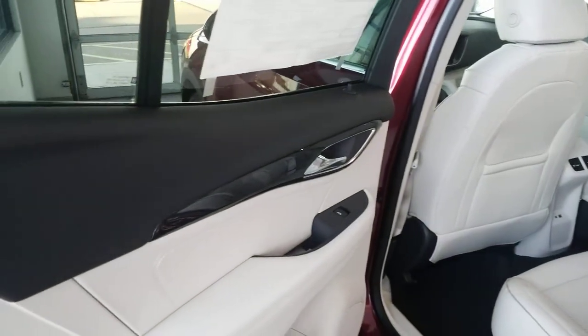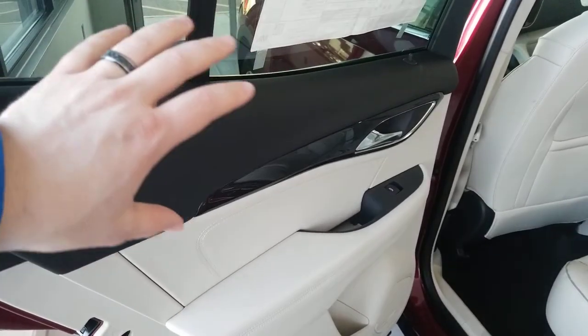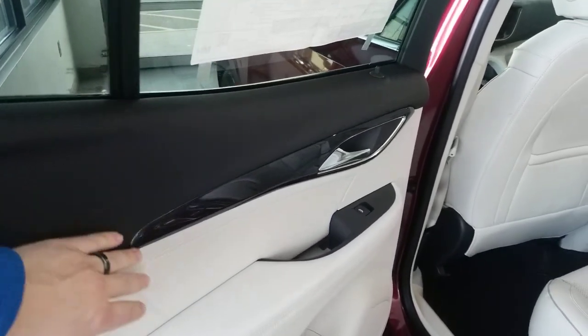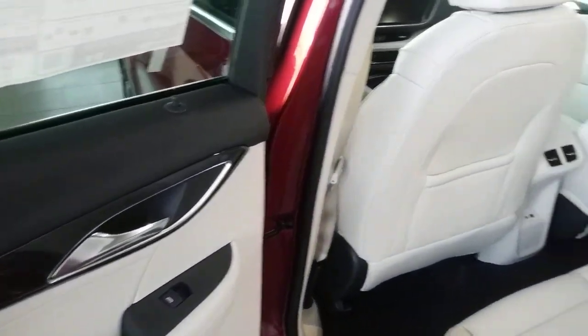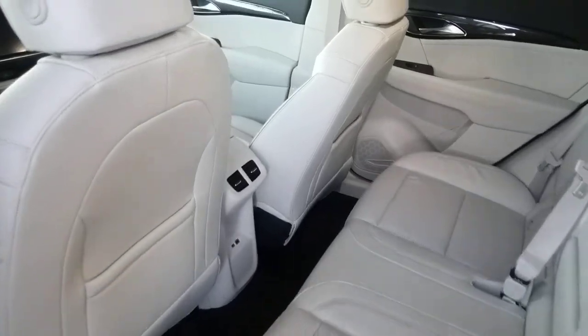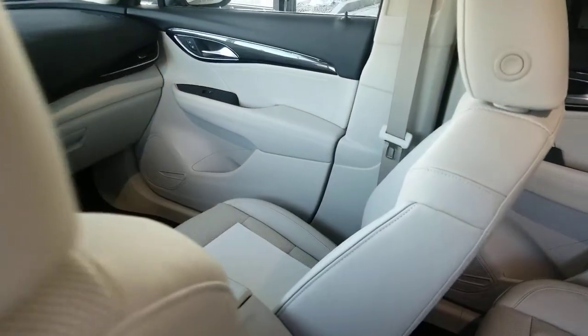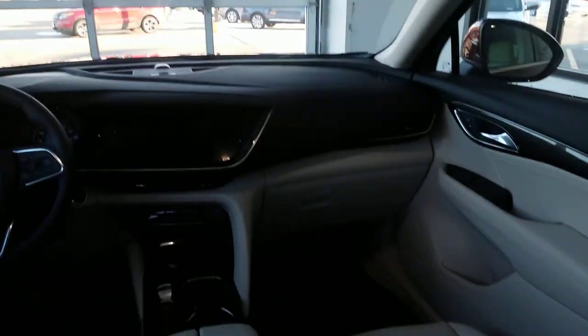Jumping inside, you can see it's a nice interior — being a Buick, it always has that nice touch with not a lot of hard plastics. You've got nice leather pretty much anywhere you're going to be touching. This one does not have the panoramic sunroof, but that definitely is an option if you'd like.